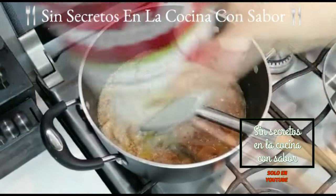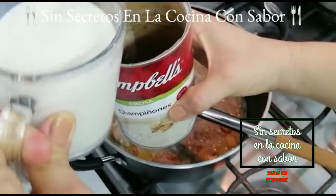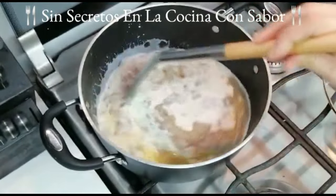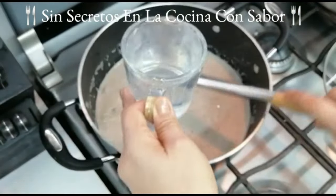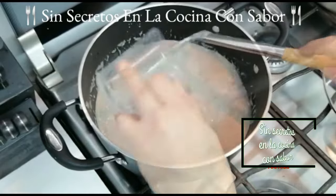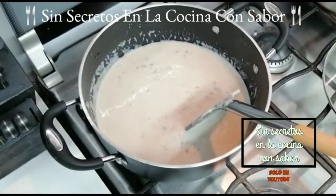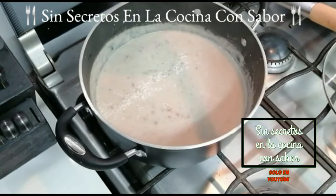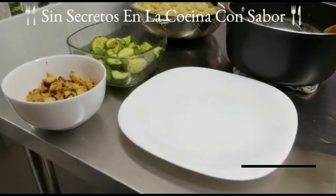En esa misma lata vamos a agregar la taza de leche a temperatura ambiente para enjuagarla y se la vamos a verter a nuestra crema. Vamos a revolver perfectamente bien. También le vamos a agregar una taza de agua y vamos a seguir moviendo. Una vez que quiera empezar a hervir, va a ser el momento indicado para apagarle y nuestra crema de champiñones va a estar lista.